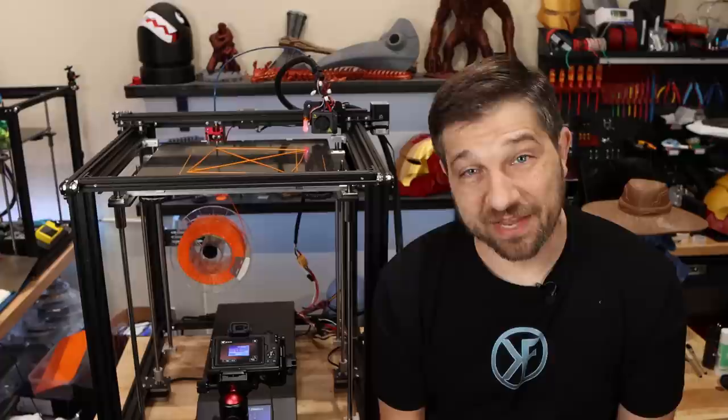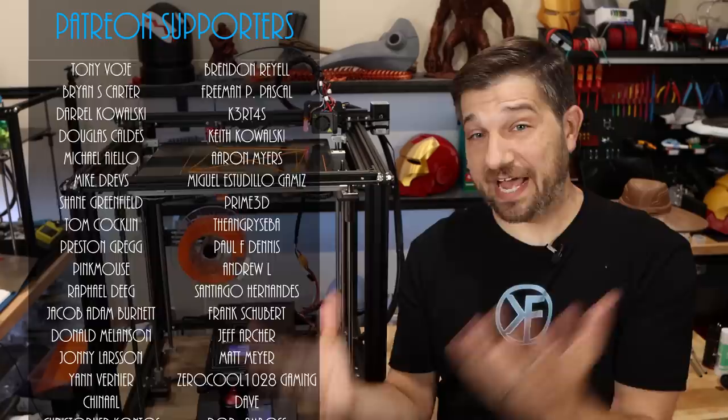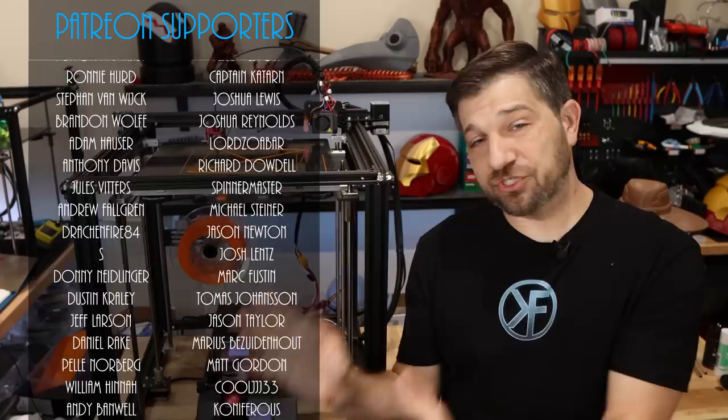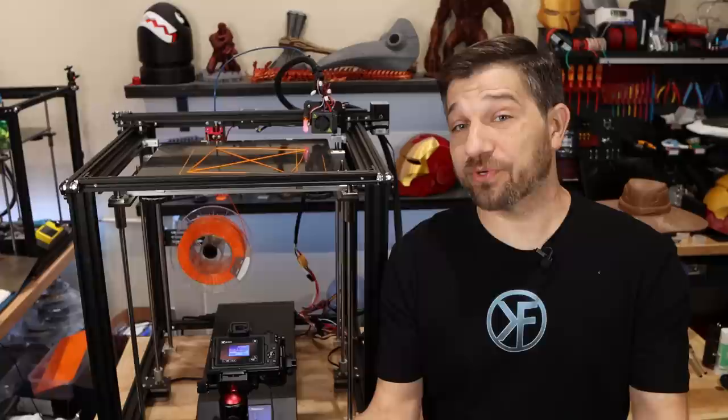This video didn't have a sponsor — it's sponsored by my Patreon supporters. These folks are the ones that keep this channel going. If you want to help the channel and keep this kind of content coming, please think about joining my Patreon. If not, just thanks for watching. I hope these videos have been useful to you in your 3D printing journey. Enjoy your Ender 5 Plus and continue to check out this channel — more projects and more content coming. I'm Chris, this is Kersey Fabrications, and I will see you next time.